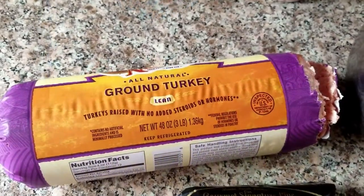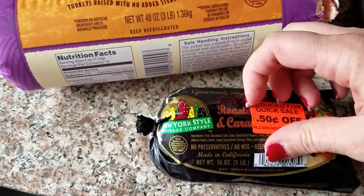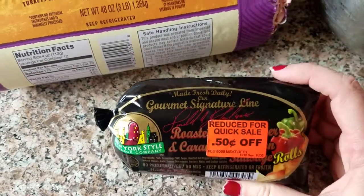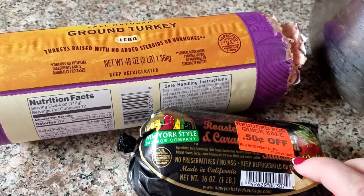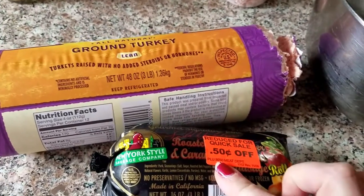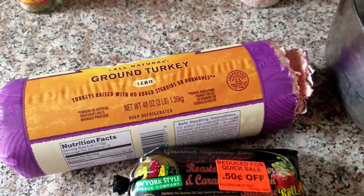What I'm going to do is put the ground turkey and this sausage — it's roasted red pepper and caramelized onion sausage that I got marked down at Grocery Outlet. I put it right in the freezer when I got home, thawed it, and I'm going to put them together in this bowl with some spices and make meatloaf in the slow cooker.